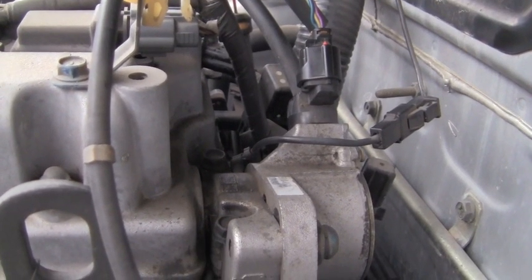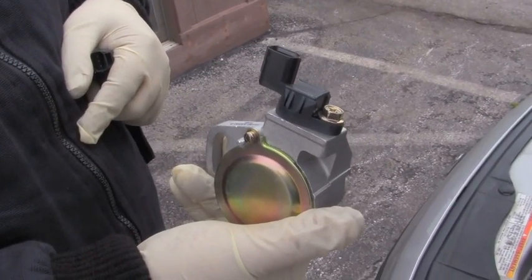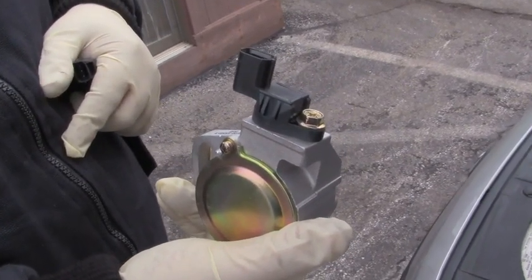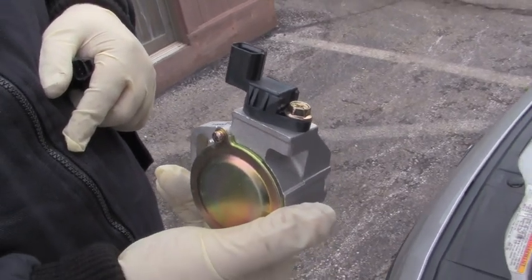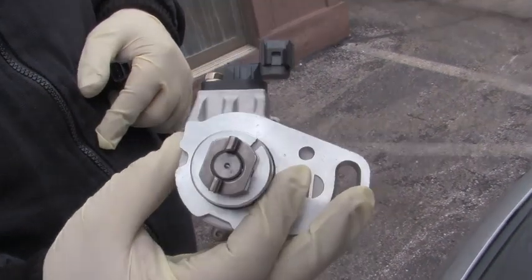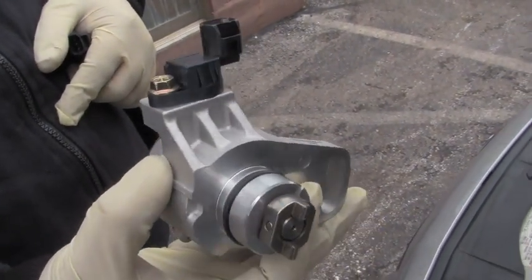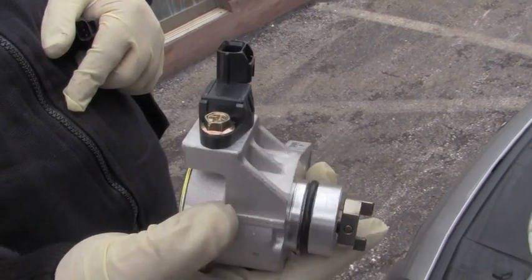Some stores are going to sell it like this as a whole complete unit — you see the cam sensor on the top — but the only way they sell it is with the whole unit. It's a little more expensive that way, and if you do have to change that you have to reset your timing.